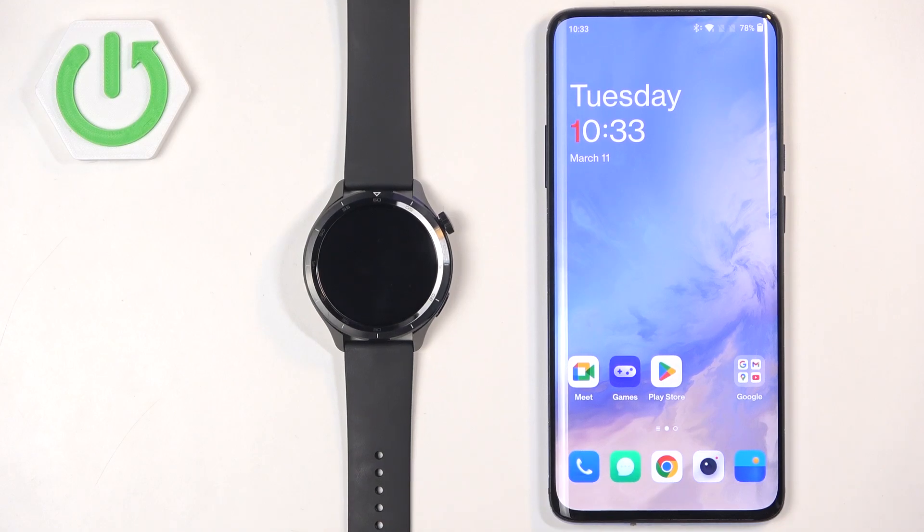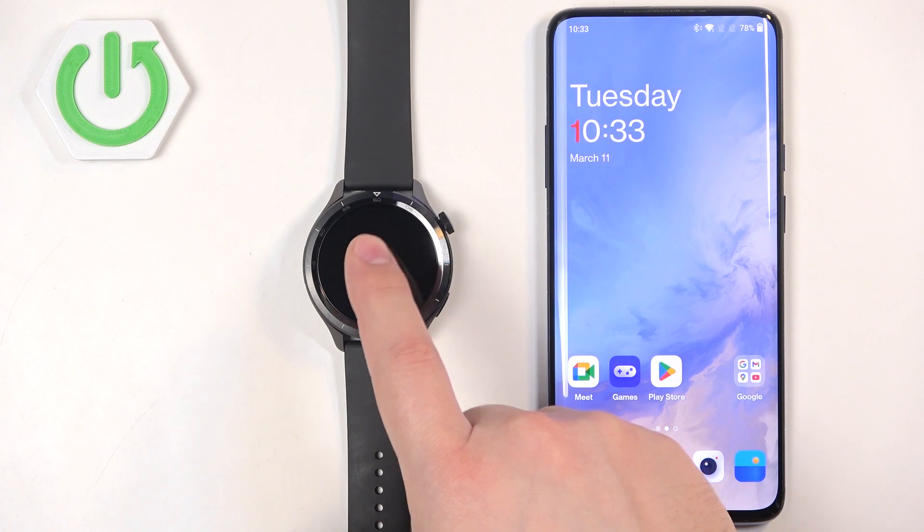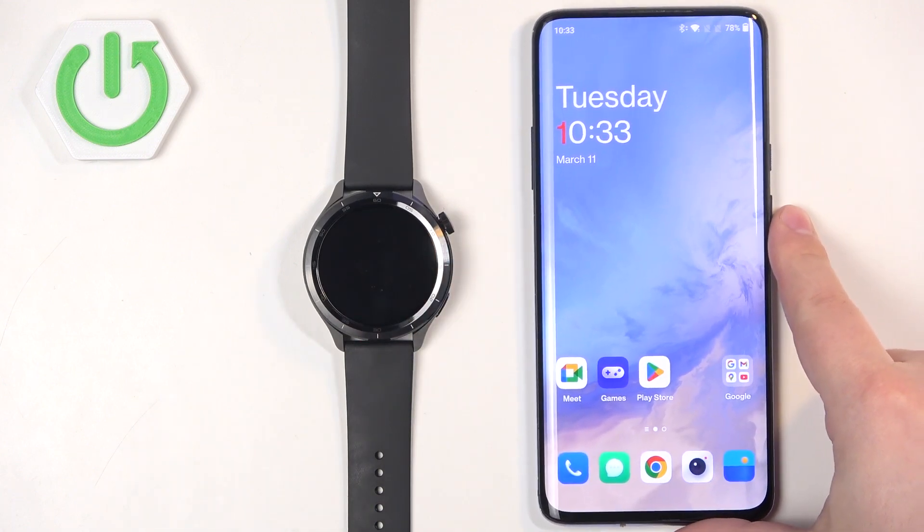Welcome! In front of me I have the Xiaomi Watch S4, and I'm going to show you how to enable phone notifications for this watch on an Android phone.